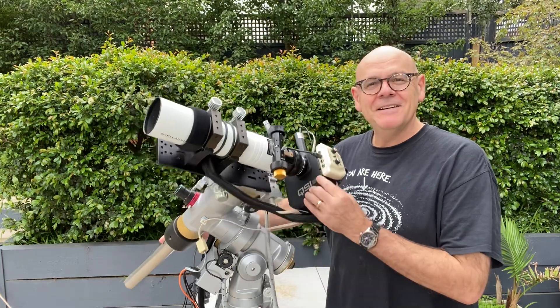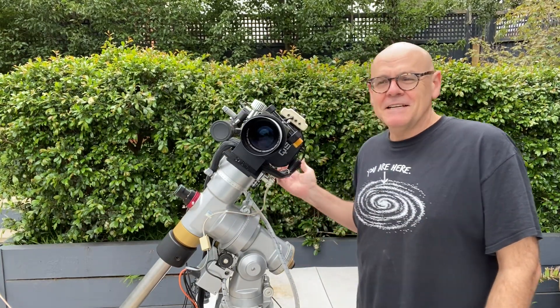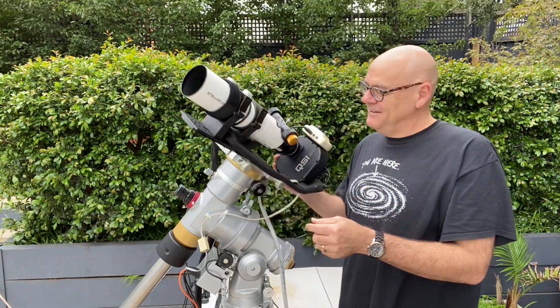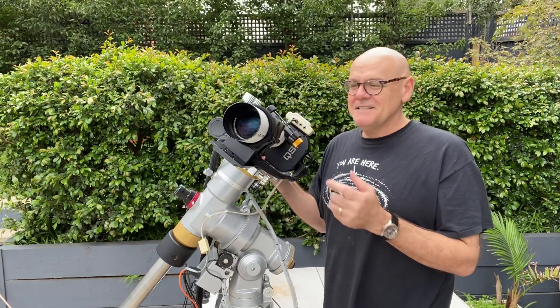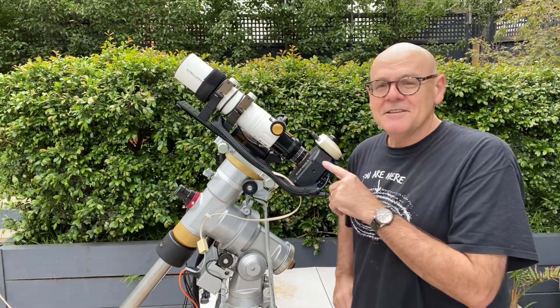What we're looking at here is a refractor. You've seen the big telescope I showed you last time — the Newtonian. Well, this is a refractor. Basically light comes in one end and the camera's at the other. No mirrors, nothing fancy — it's just straight through to what's going down to the chip.